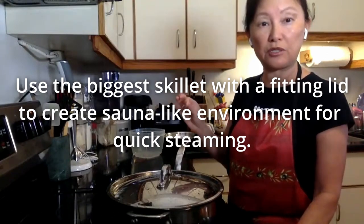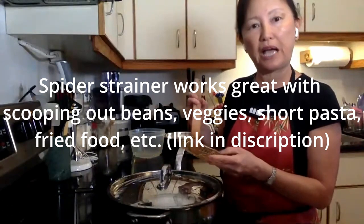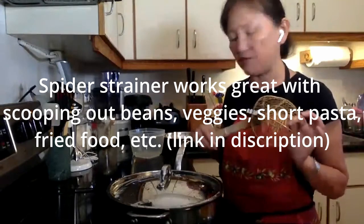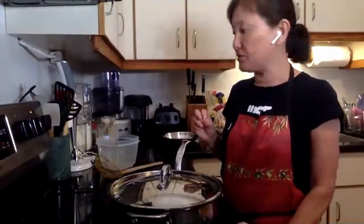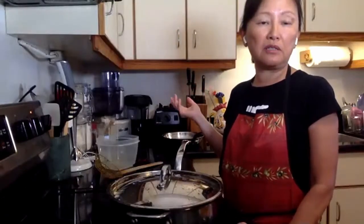It will cook the vegetables and they're going to turn out really crisp. This is called a spider strainer, and they use it a lot in Chinese restaurants. These are very handy when you're scooping out short pasta, beans, that sort of thing. It's made of wire, so you can just scoop it up and put it into a container. You'll end up with a pretty dry vegetable, and these vegetables are pretty much ready to go — just add whatever condiments you want.